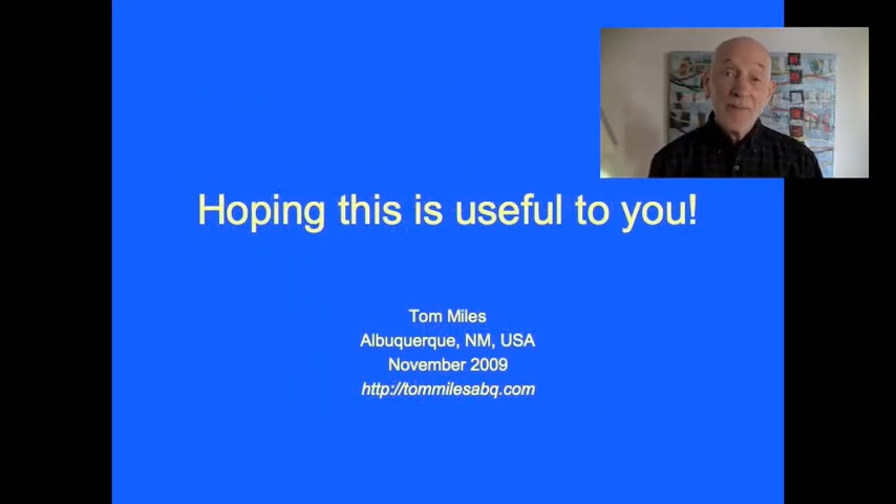Well, there you have it. I'd really be interested in hearing how it works for you. Just leave a comment on my YouTube video here. Thanks.